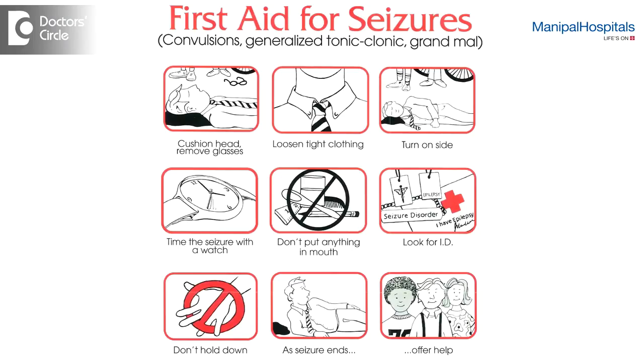During a seizure, the immediate priority is safety of the patient. The patient has to be made to lie horizontal on to one side, either the right or the left. This allows any secretions in the mouth to come out of the mouth rather than going into the throat or lungs causing suffocation.